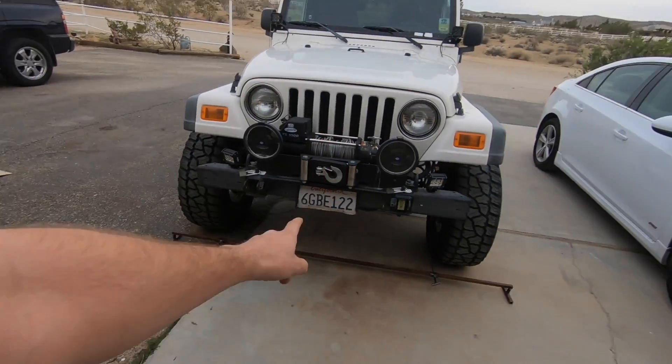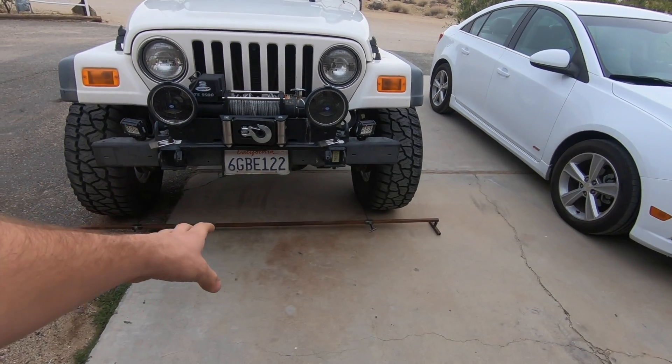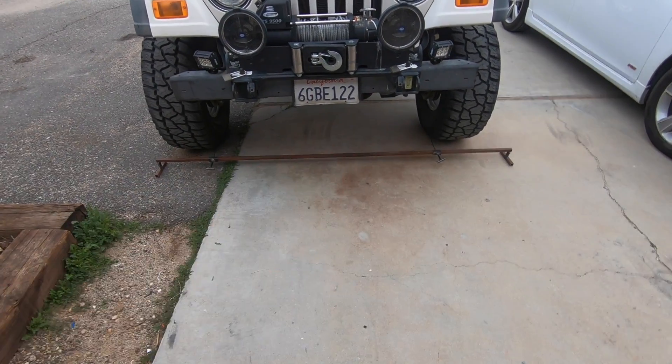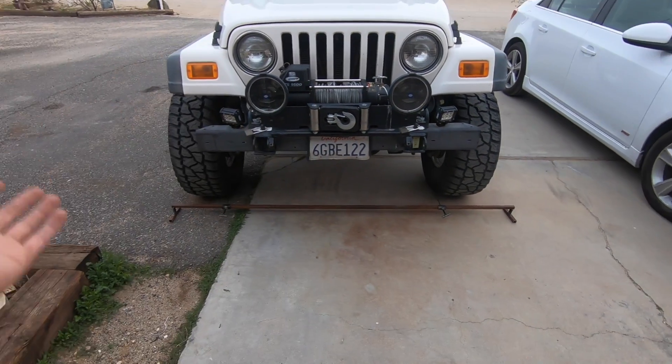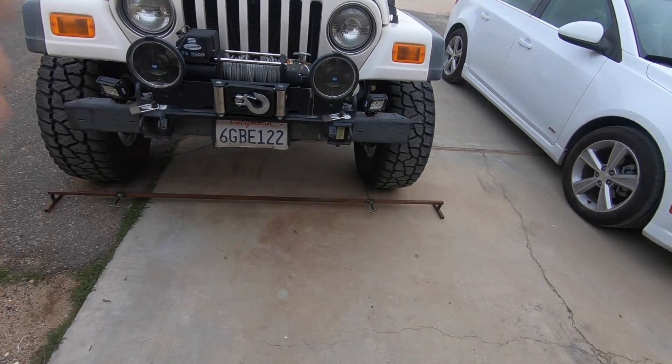That's how you make an alignment tool to adjust the toe on a solid front end axle on a Jeep — and it even works on a truck. Anything with a solid axle on the front, this will work. You can play around with it and find what works best for your vehicle. No tools needed, easy to store. It's a little ugly — I'll paint it someday — but it's a bar that lays on the ground with two pointers. You can actually buy one for about $100, but mine was cheap and I had a little fun making it. Thanks for watching — if you have any questions hit the comments below, like the video, and have a great day!